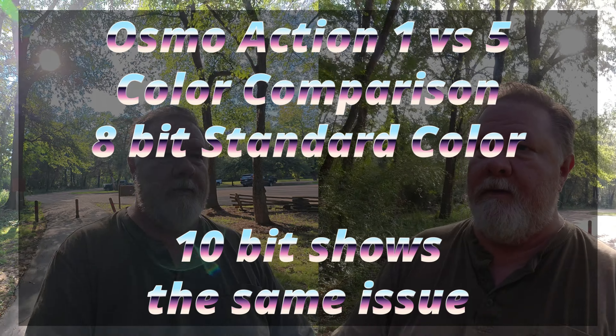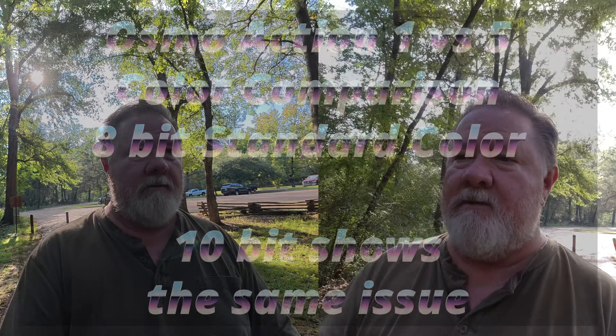I got both cameras going — 8-bit depth, standard color. See which one looks the best. I'm not gonna say which one's which, although I'm pretty sure you'll know.